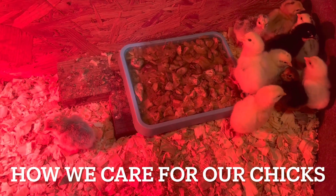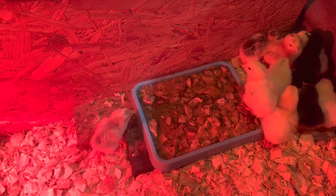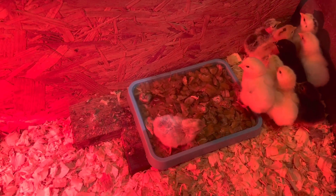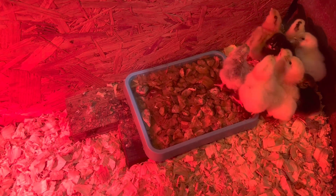Hello everyone, welcome back to Starkey Homestead. Today I just wanted to go over taking care of your baby chicks. These guys range from four days of hatching to two days hatching.